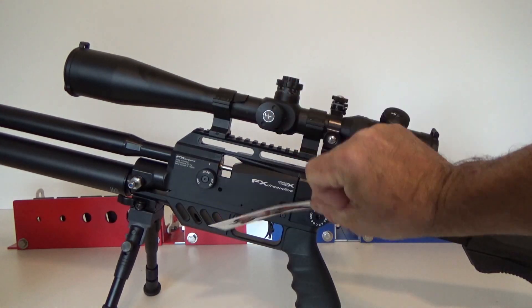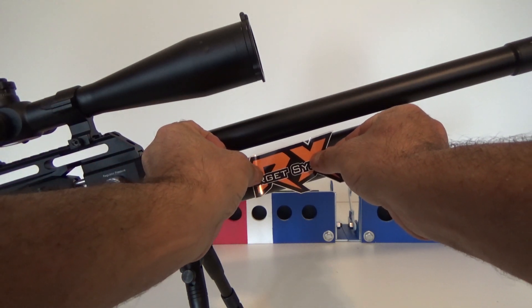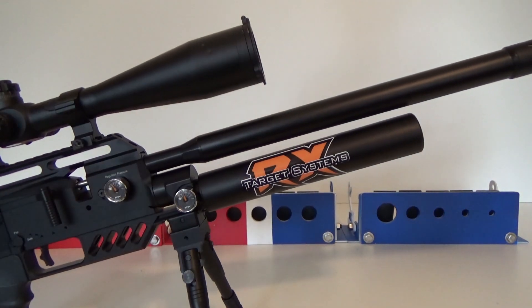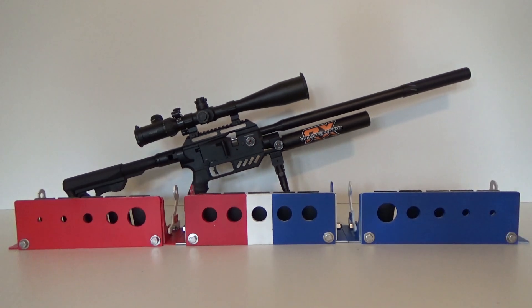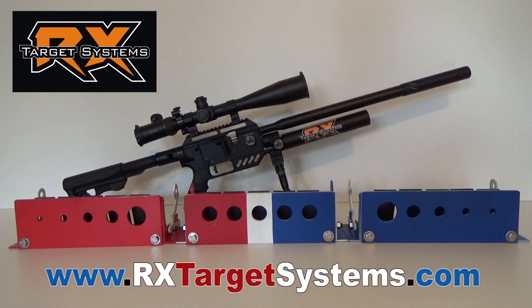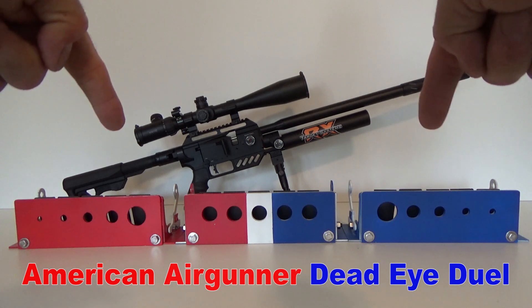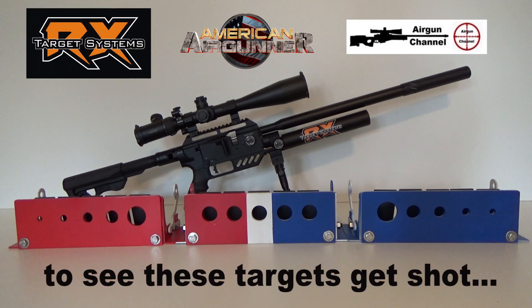So that's about it, you guys. Shoot on over to RX Target Systems dot com, or give Dave a call or an email — super nice guy. Check out what they got going on over there and get yourself something nice like this. Till next time, I hope everyone's doing good out there. Thanks for tuning in. We'll catch you on the next one.